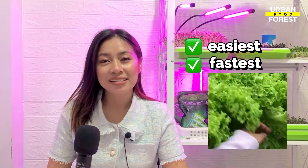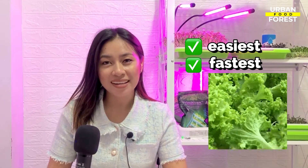For this activity, we are going to grow lettuce since it's one of the easiest and fastest salad greens to grow in any hydroponic system.